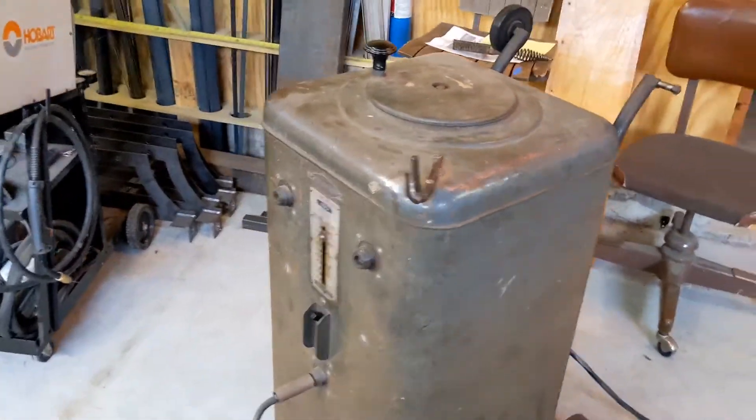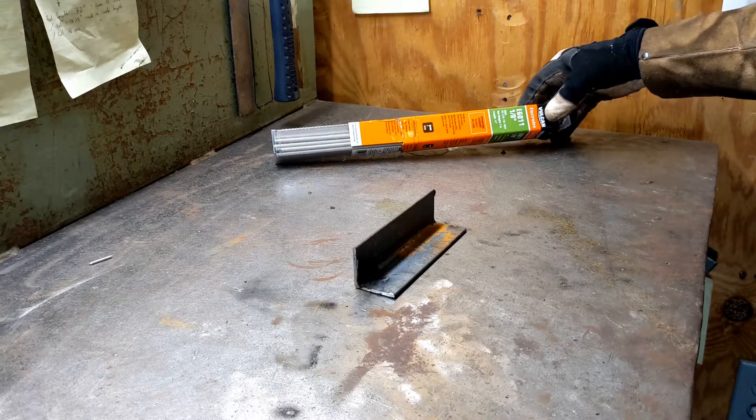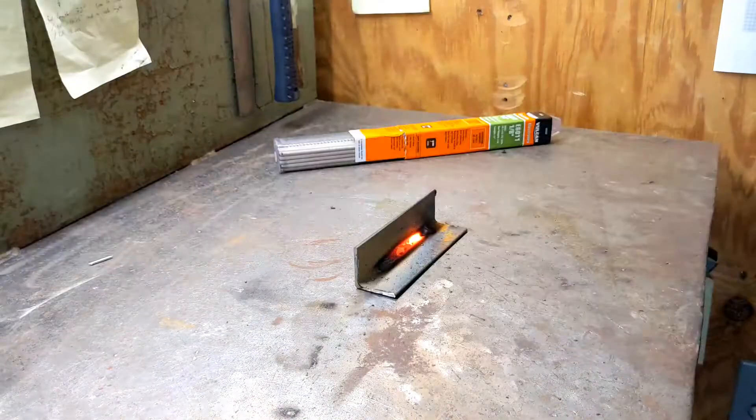Let me weld on something. Let's put a bead down. I'm at about 120 amps. I'm just using eighth inch — or I'm sorry — E60-11. So there we go.